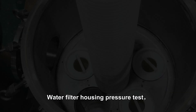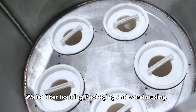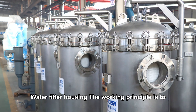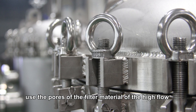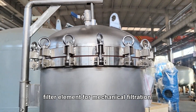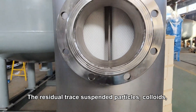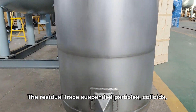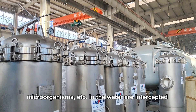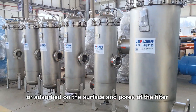After assembly, the housing undergoes a pressure test, then packaging and warehousing. The working principle is to use the pores of the filter material of the high-flow filter element for mechanical filtration. Residual trace suspended particles, colors, microorganisms, etc. in the water are intercepted or absorbed on the surface and pores of the filter element.